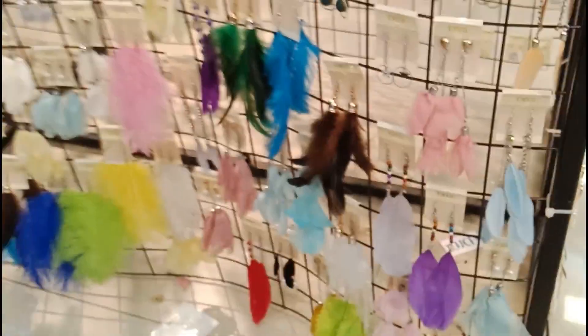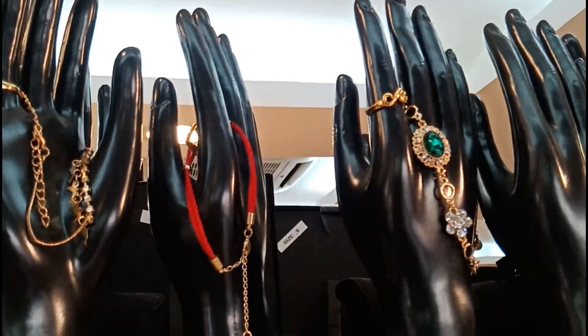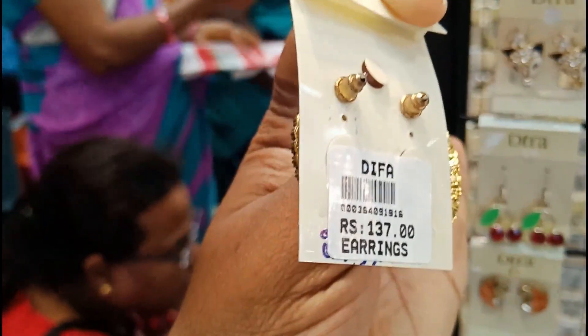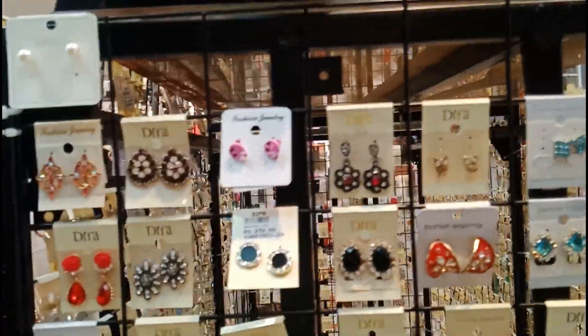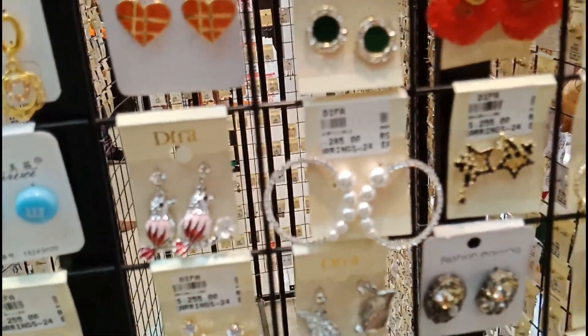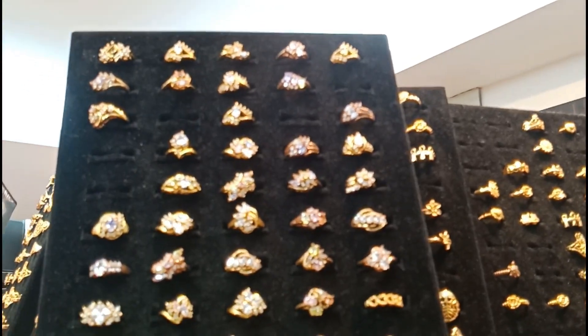I want to use a metal earring, like oxidized, with a long touch. I have a beautiful earring here. If we get the rates every year, it becomes costly. They put many rates on earrings every year, but if you have any suggestions, it will be very helpful.